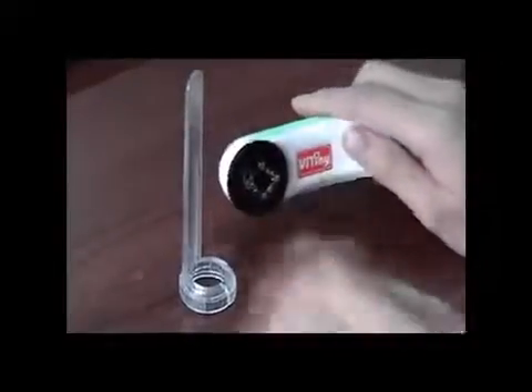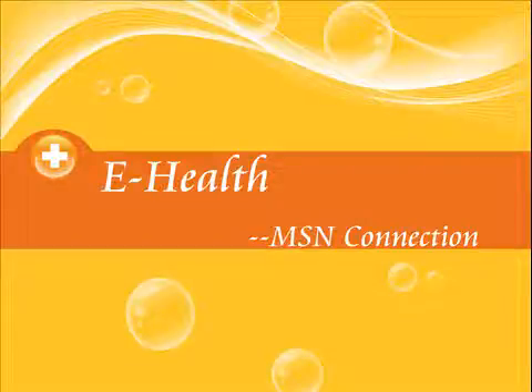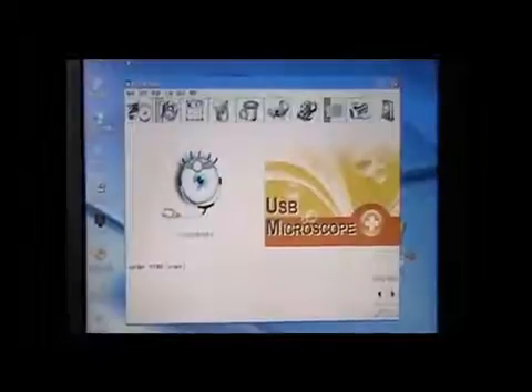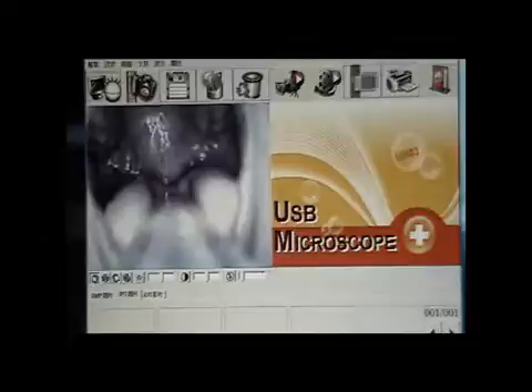Put the throat exam piece on the machine. While she examines her throat, it seems to be a little bit red.